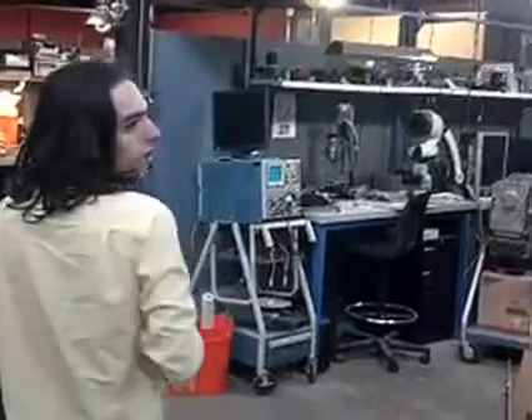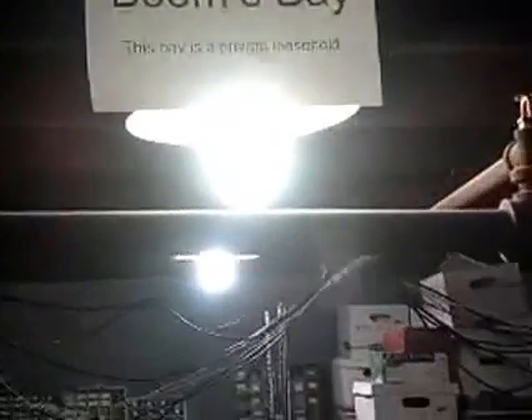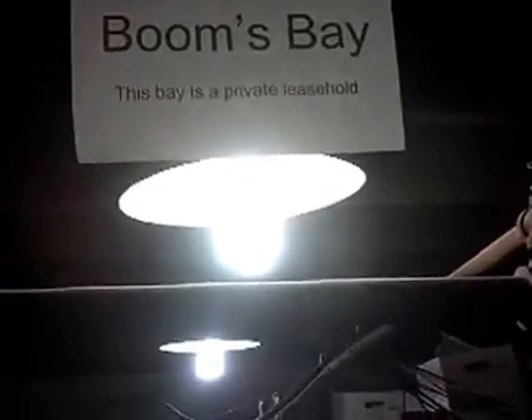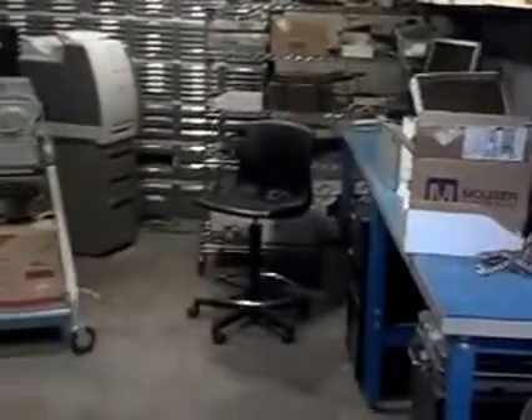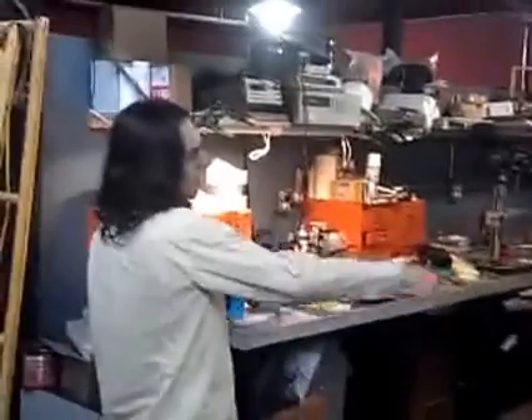We're going to take a look at some of the work areas. This is a work area geared up for electronics, and this is a privately owned bay. There are lots of bays about this size that members can lease out for around $250 a month, and you can do whatever you want with it. Lots of people share bays. There's a biology experiment going on here, somebody's building a printer, and somebody's little electronics work area.